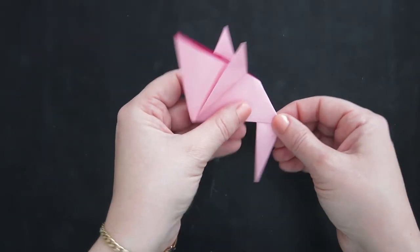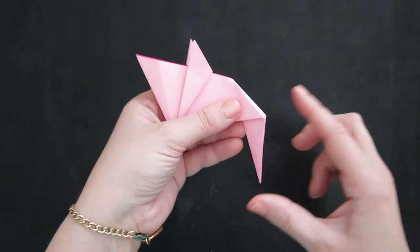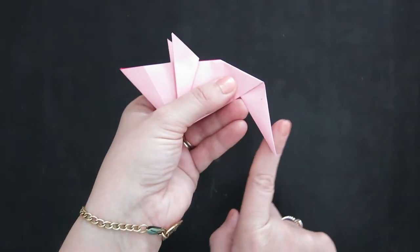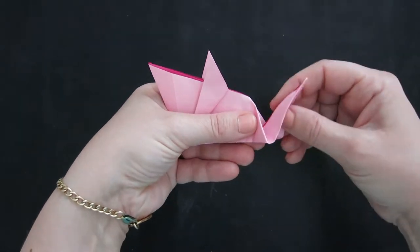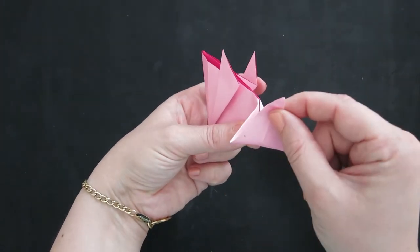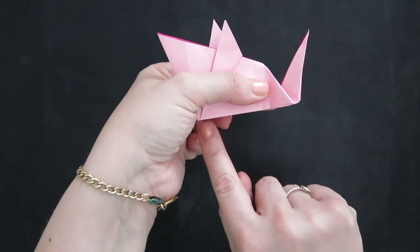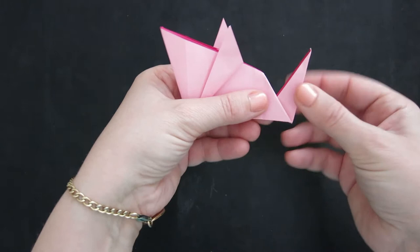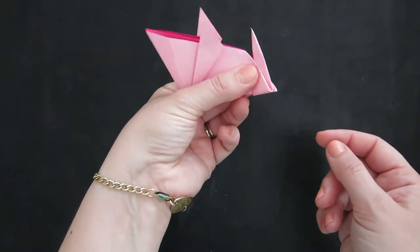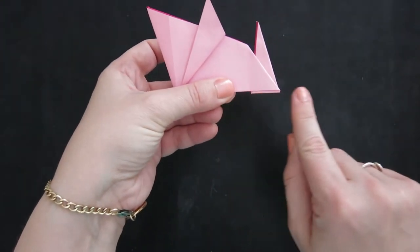Now we're going to do that again except going the other way — this time pushing up and making a new fold. Open it up and pull up on that triangle; the inside reverse fold is going to fold right along the bottom of the mouse, so there's a great guide mark there. Pull up, then press in and close it like you're closing a taco or a book, and press along the bottom to make a nice flat edge.